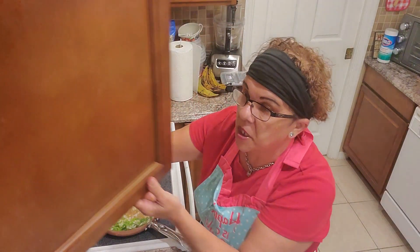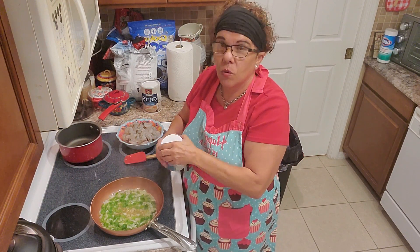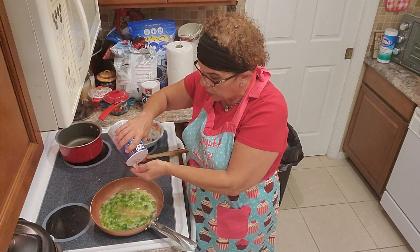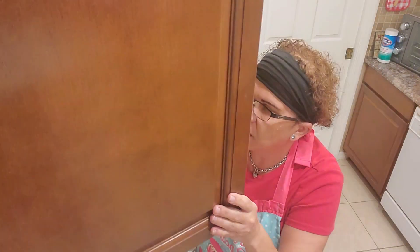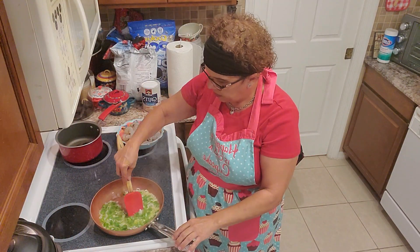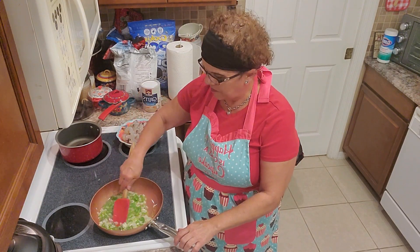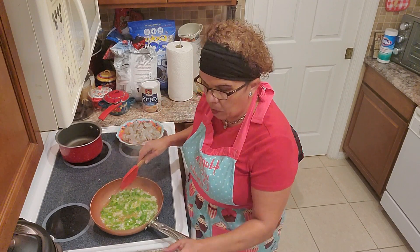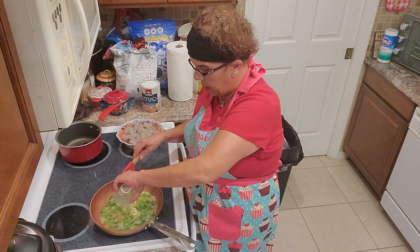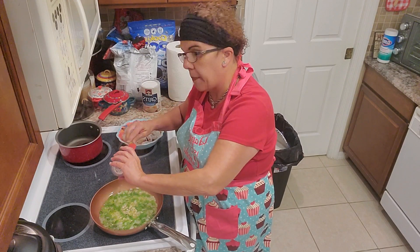We only have a tablespoon of Cajun seasoning so just a tiny pinch of salt. All that's going to do is help sweat our onions a lot faster — a very important tip. Now I'm sweating my onions and I'm going to throw in our two cloves of garlic. I love fresh ingredients like garlic, peppers, and onions.